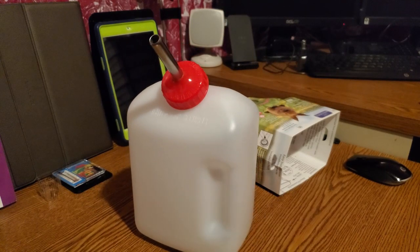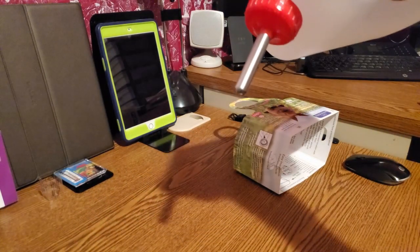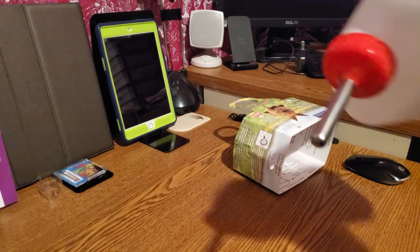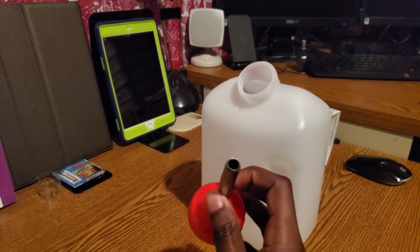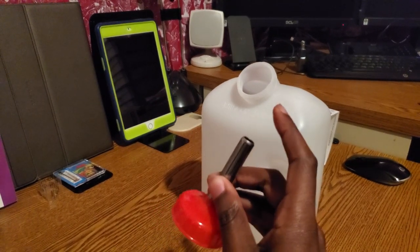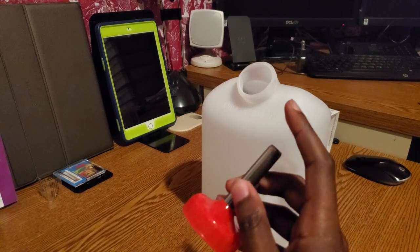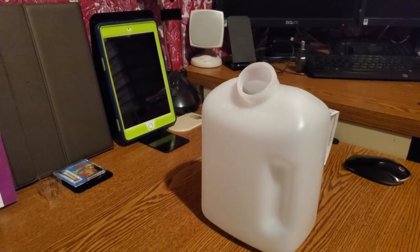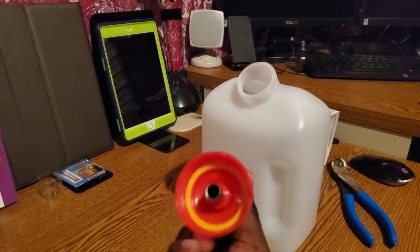Before you can actually stick this on your tank, you're going to have to remove the ball inside it. Right here is a ball you have to remove. Some people don't like metal touching the salt water, though I've never had any problems with it — it's up to you. Some people put a little bit of plastic on top so it's not metal on salt water, but I don't mind.